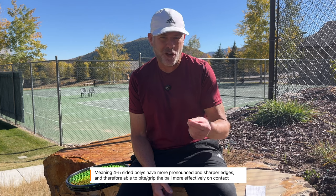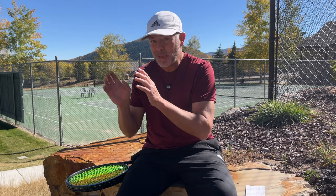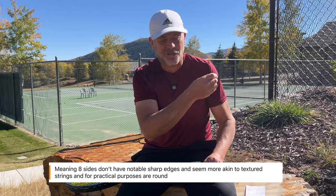Let's talk about shaped polys for a minute. When you're talking about shaped poly — like a four or five-sided poly, maybe even a six-sided poly — they tend to be sharper than an eight-sided poly or a round poly that's rough. For the sake of this argument, we're going to have two buckets: shaped polys, really four and five-sided, maybe six-sided; and round polys, which is anything purely round or even eight-sided. An eight-sided poly is basically just round — no real different than a textured string like Alu Power Rough.